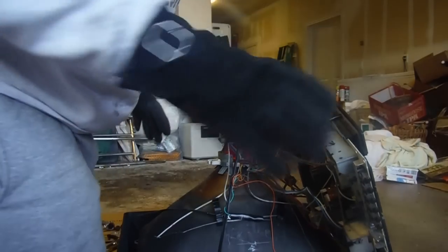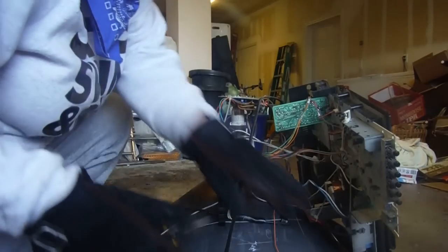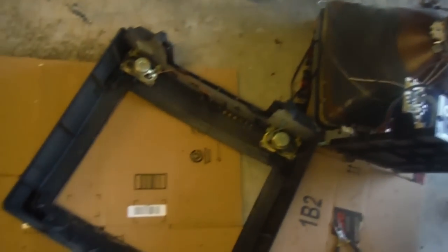So I've undone all the bolts. Two more wires here — I'm going to snip. So that's the TV part. This is what I want. I just want these two pieces. Success.